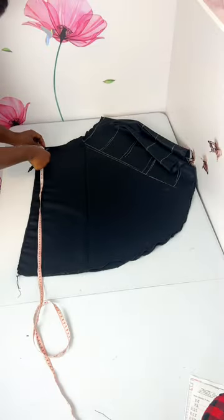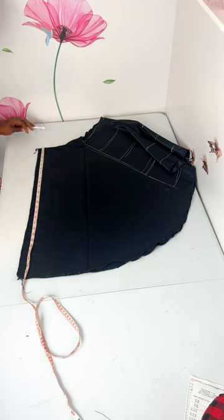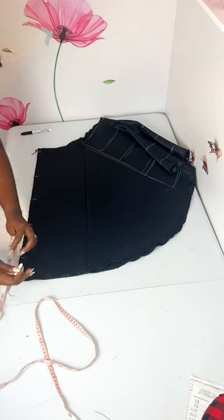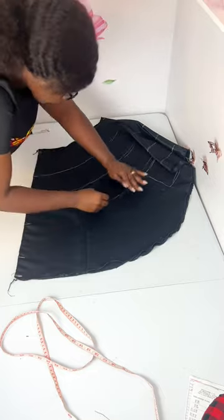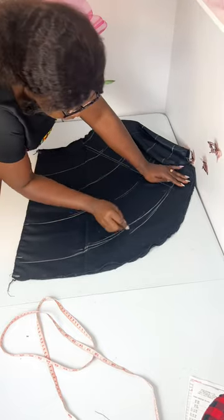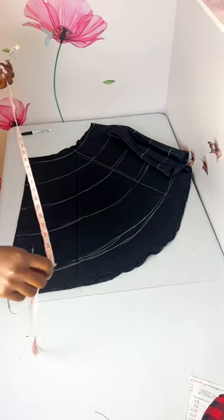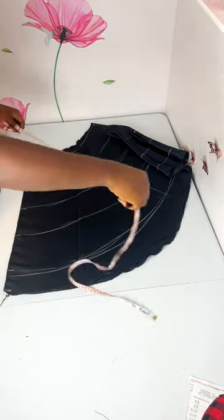Now to calculate for the back: the back length is 47. I already have my satin length as I want it. I'll come here and mark the five-inch lines I did for the front, then join them the same way. To calculate how long the tulle for the back will be — it might look a bit complicated but trust me it's very easy — the full length of the skirt for the back is 47, so I'm going to use a black pen so we can see it clearly on the board.